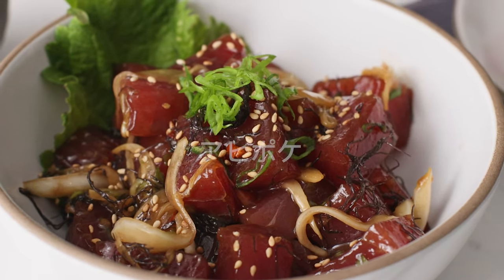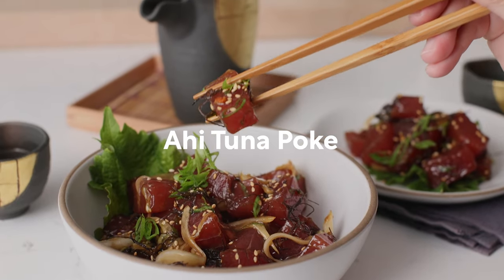Today I'll be making ahi tuna poke. Konnichiwa, I'm Nami from Just One Cookbook. You can easily make poke at home in less than 10 minutes. Let me show you how.